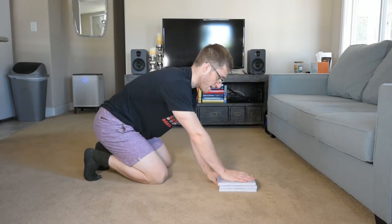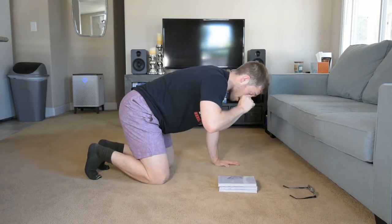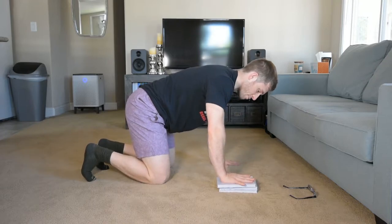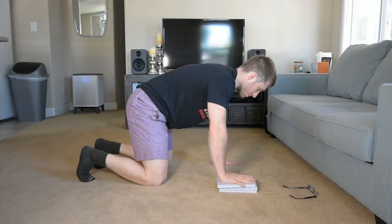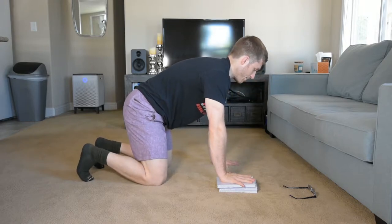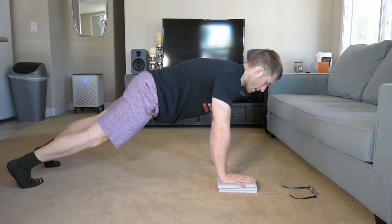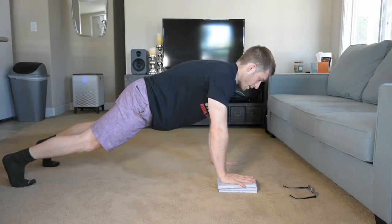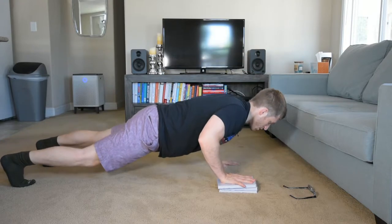It's the same setup as a normal standard push-up. I get my hands firm, spread my fingers out a little bit, and then I'm going to tuck my hips. I'm going to push my upper back and neck away from the ground and just keep it there. I come down like a normal push-up and then when I get to the top, I finish long with both arms and I get this little twist.